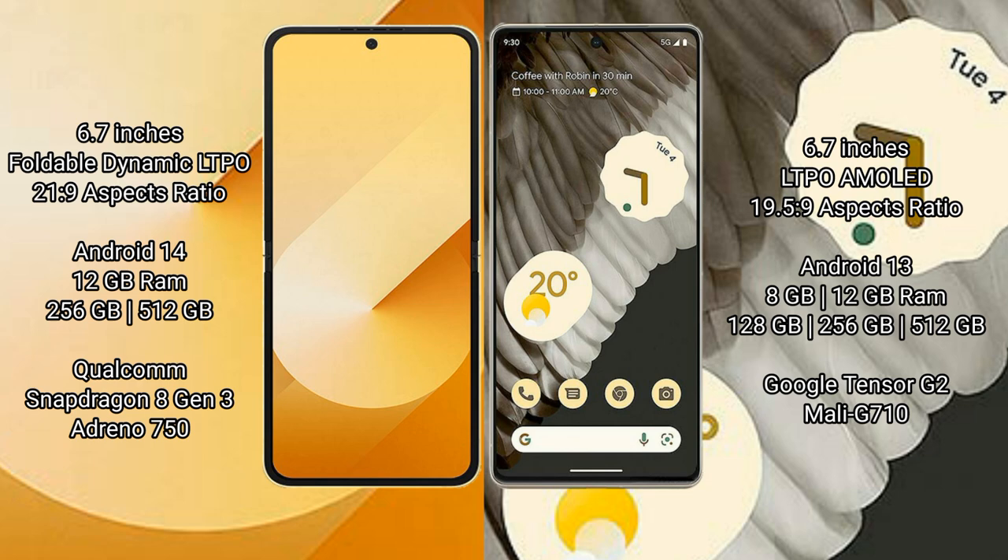The Google Pixel 7 Pro comes with 8GB or 12GB RAM and 128GB or 256GB internal storage. It is powered by the Google Tensor G2 processor with a Mali-G710 GPU.